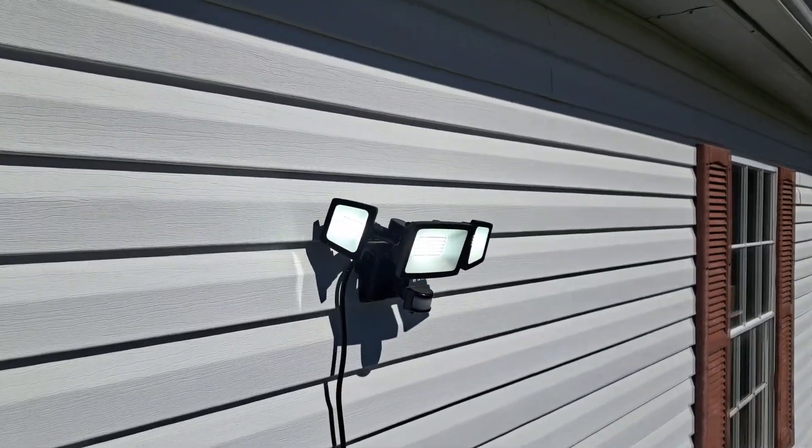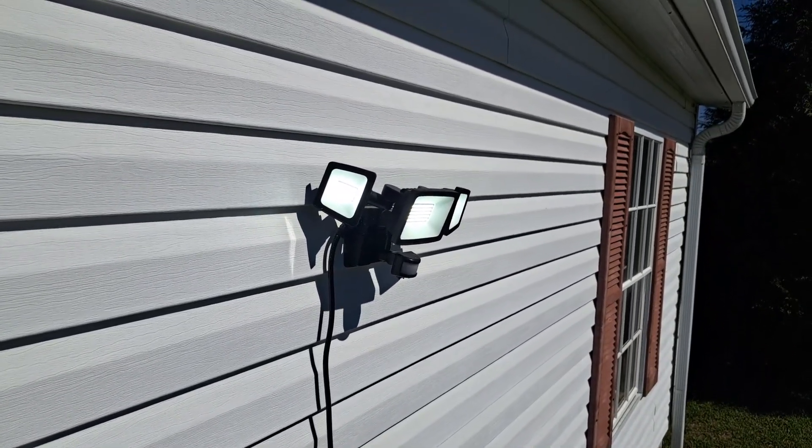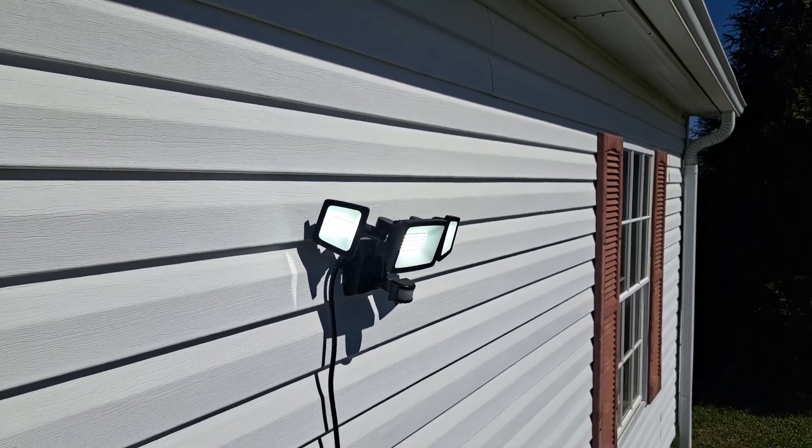There'll be a link in the description down below for where you can get one of these lights yourself. Thanks for watching — don't forget to like and subscribe, leave a comment down below, and give us a thumbs up. Have a good day!